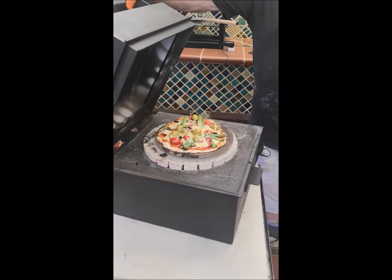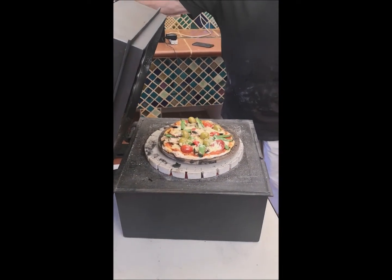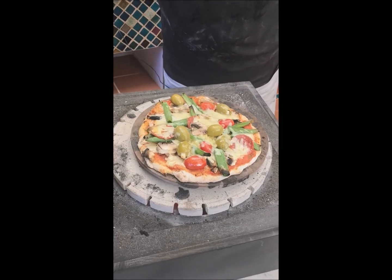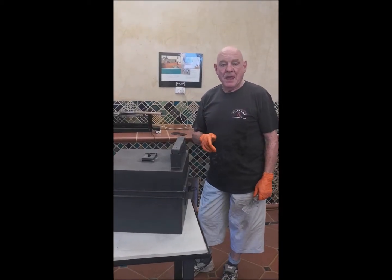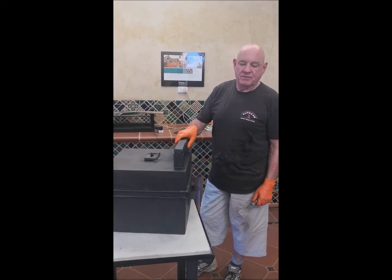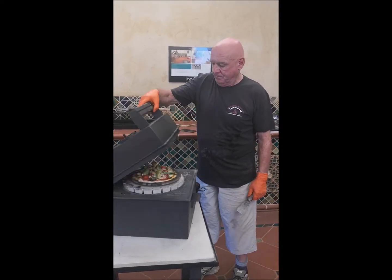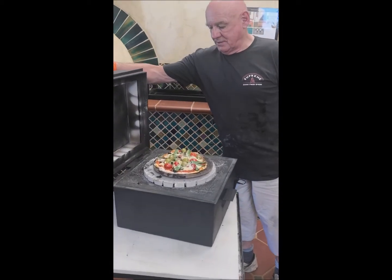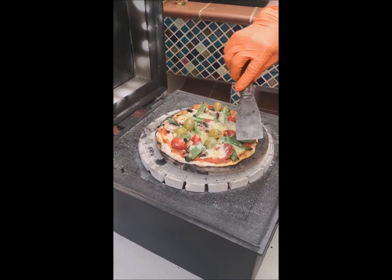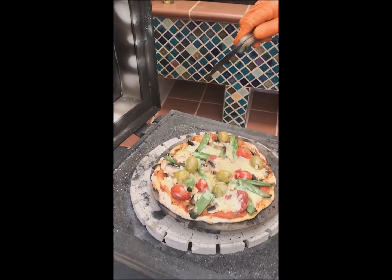Look at that! Beautiful. Now I've switched off the dragon's breath — this one's just under three minutes. Let's open it up and see what we've got. Oh yes, beautiful. I love the way it's just puffed up around the edge. It's so nice.